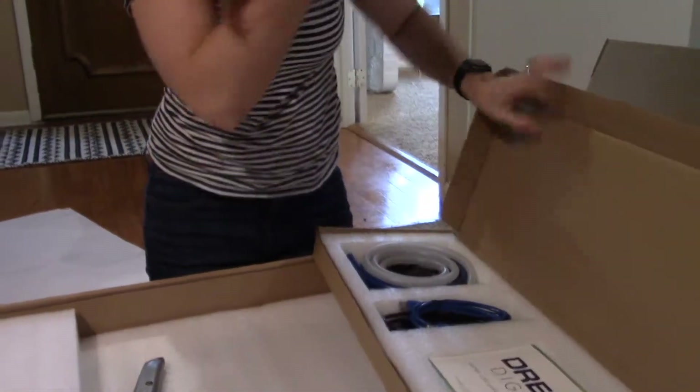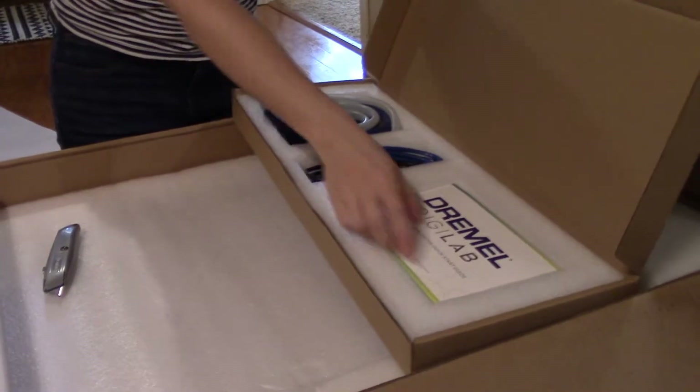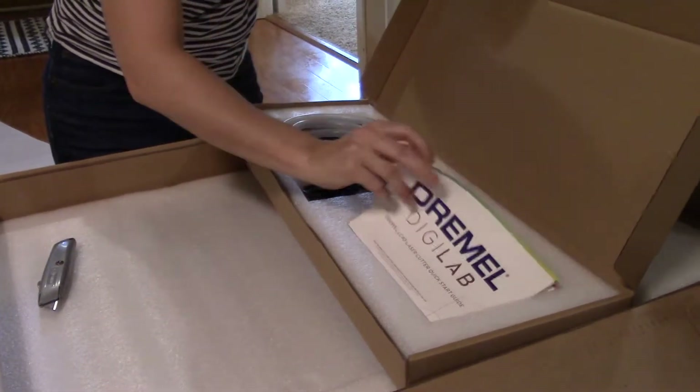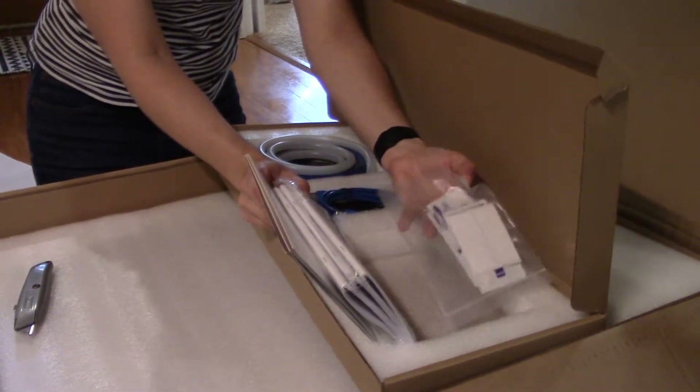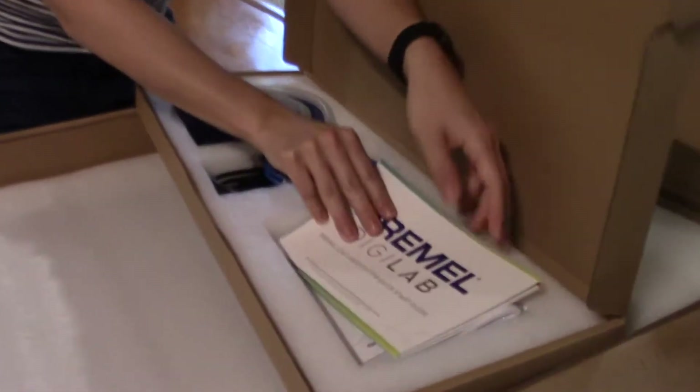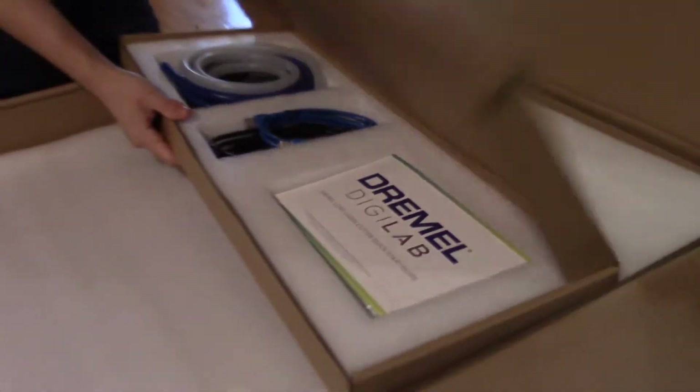Here are our water cooling tubes, our ethernet and power cable, and the quick start guide, along with all of the other important documents and cleaning materials for the lens. I'll pull all of that out in a little bit.